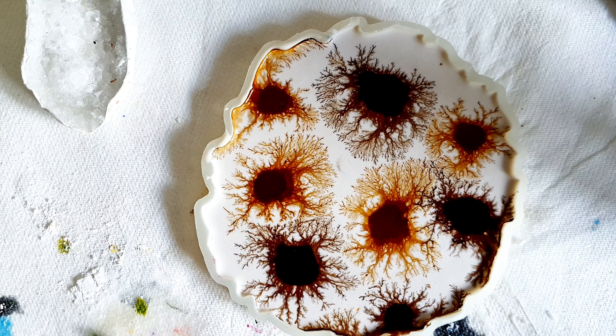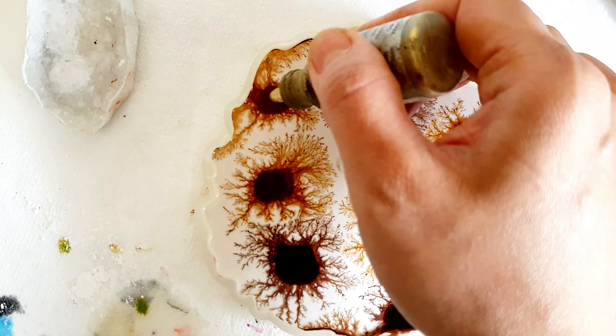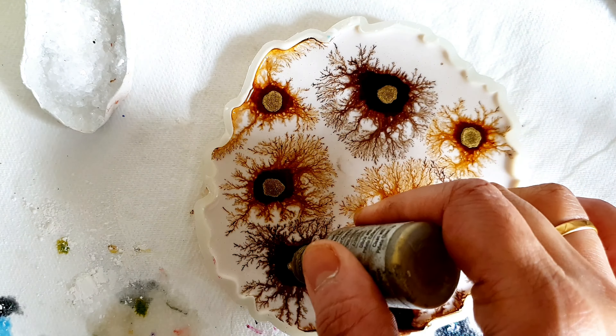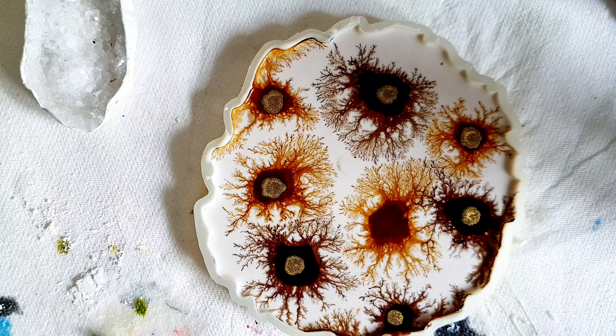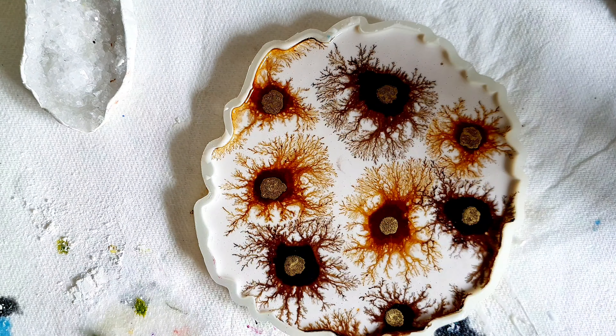I was totally inspired by her using the alcohol ink in the jasminite, and here is the effect that came out — I am absolutely loving it. Taking it a bit further, I'm going to add my gold alcohol ink, just dropping it into the center of each piece.